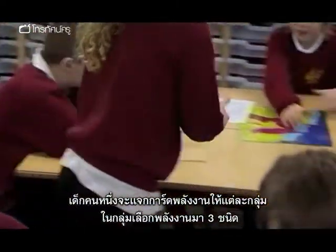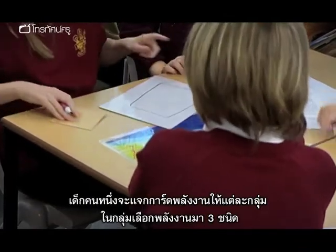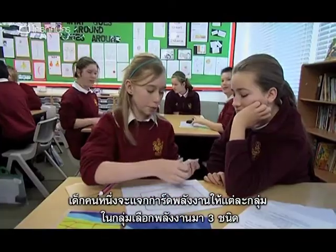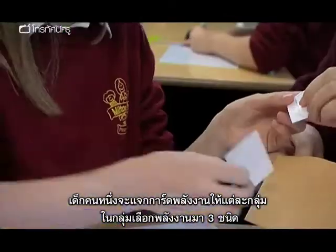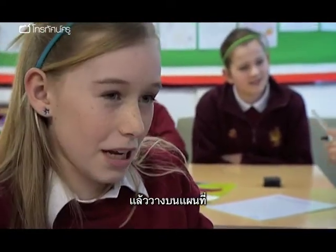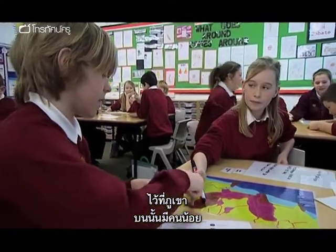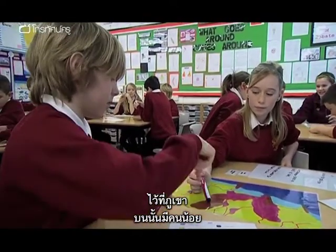Charlotte's going to come around and give you a pack of energy cards. As a group, you can choose which three you would like to use. You're going to be placing them on the map. I'd put it on the mountain — because it is over here, not many people.